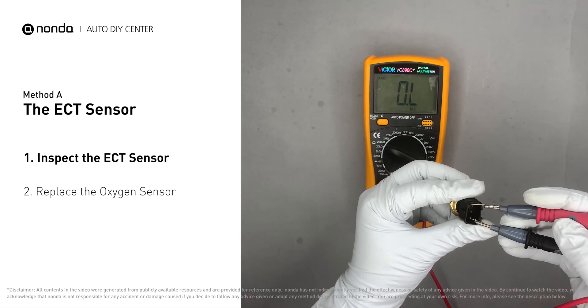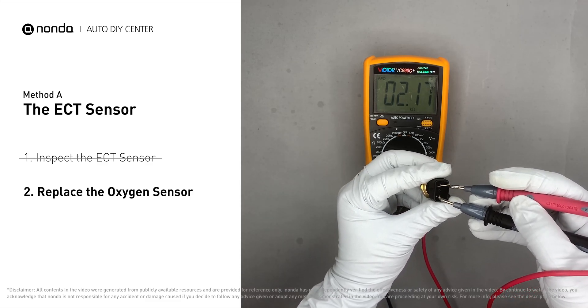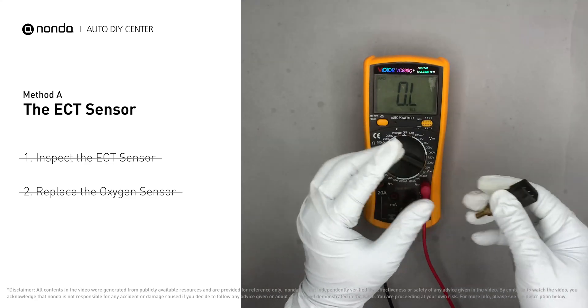The sensor resistance should be between 2000 ohms to 3000 ohms. If you do not get a reading, this indicates that the ECT sensor is faulty and needs to be replaced. However, if the ECT sensor has a correct reading, then we will proceed with Method B.